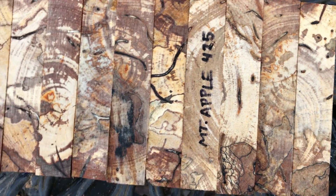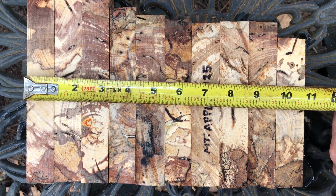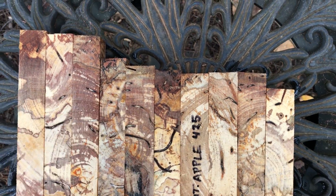As you can see, there's lots and lots of color. For the 10, the combined widths come in at ten and three-quarter inches.